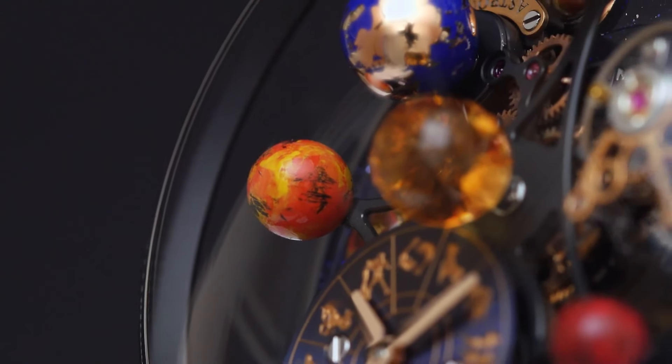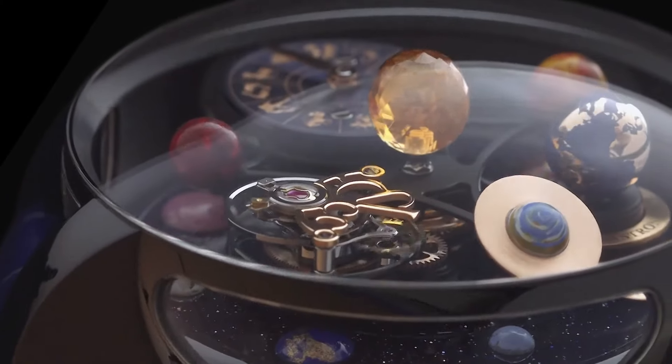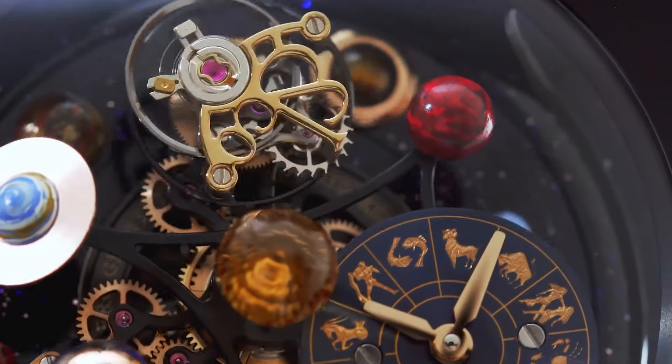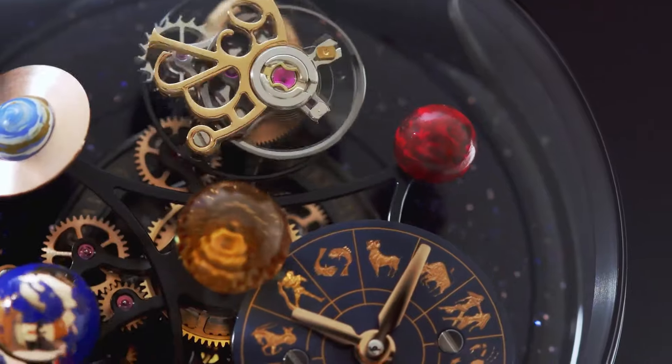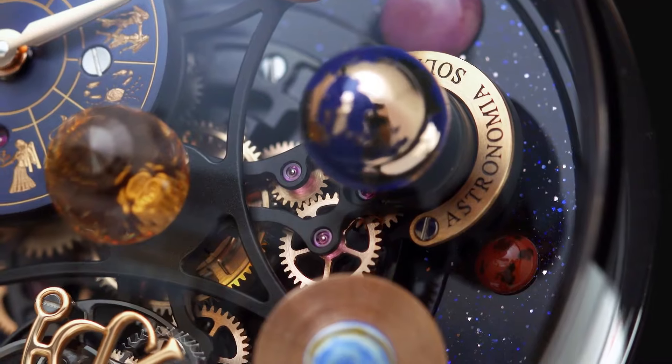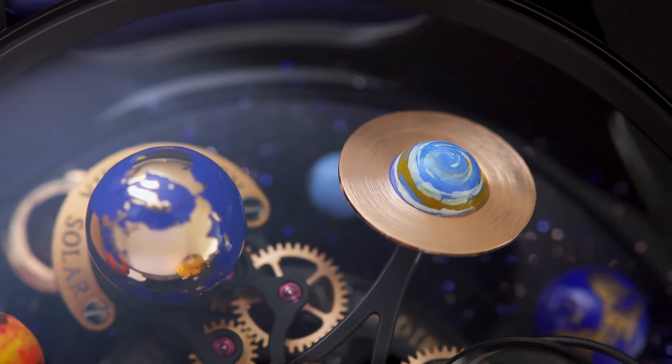Movement caliber: exclusive manual winding J-Cam 19, number of components 447. Other functions: hours and minutes. Power reserve 48 hours. Frequency 28,800 VPH, 4 Hz. Number of jewels: 43.